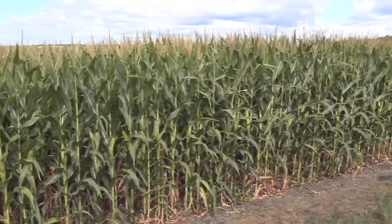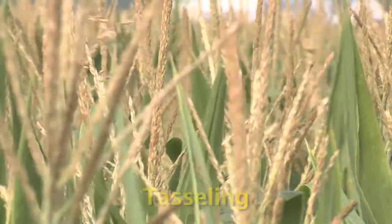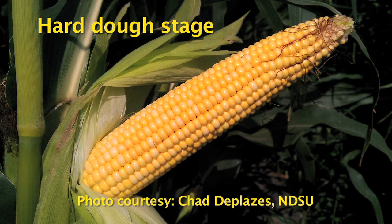Corn is susceptible to spider mite damage from tasseling through the hard dough stage. When corn has reached the hard dough stage, it is no longer susceptible.